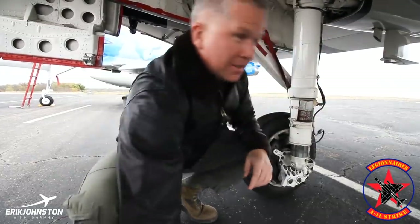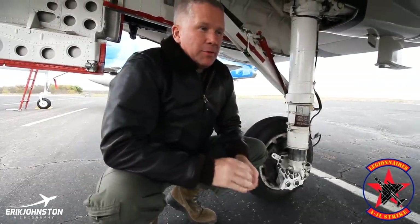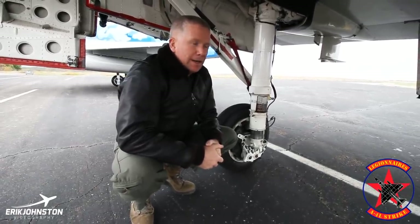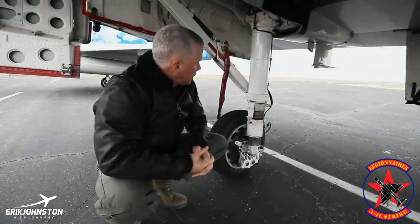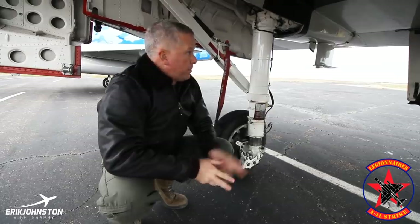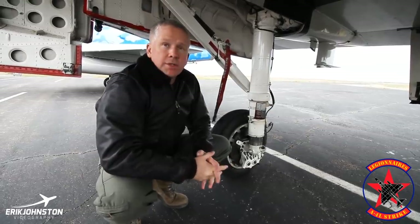It doesn't matter how mechanically inclined you may be — it's always fascinating to look at great engineering designs, and that was one of the hallmarks of Ed Heinemann's design. We typically leave the gear pins installed until the aircraft is up and running. Once we have good hydraulic pressure, we'd pull the pins and they go in the bag. As a safety measure, once we land and come back in before we shut the engine down, we put those pins back in.